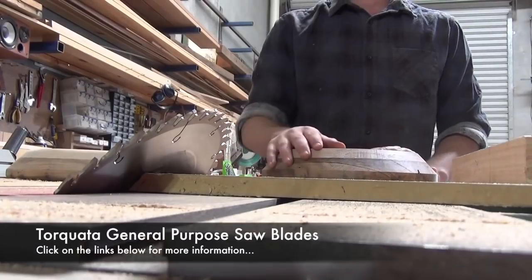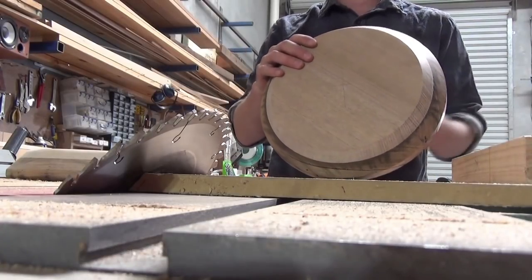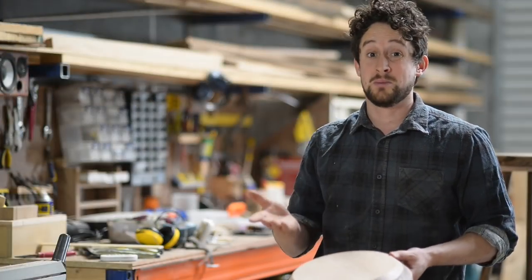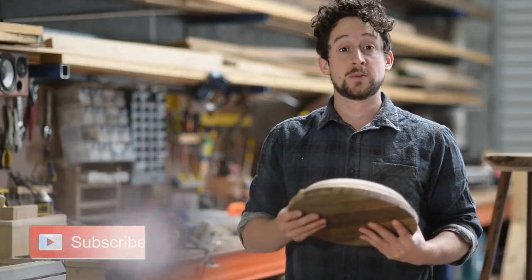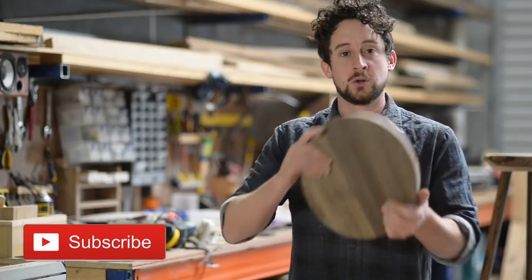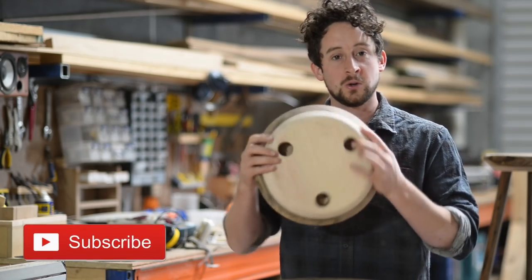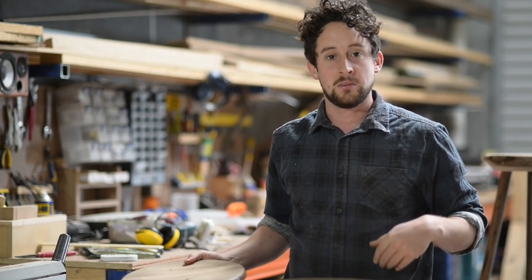I'm using a general purpose blade by Torcada — great blade, gives me a pretty nice smooth finish with only a little bit of sanding afterwards. You can pick up that blade at Timbercon; they also have a full range of table saws if you need one. Jump on and subscribe if you're enjoying these videos — we've got a whole bunch more. We're going to follow the life of this stool as it goes through, showing you how to put in these nice holes and all sorts of things. There's a subscribe button just down below.